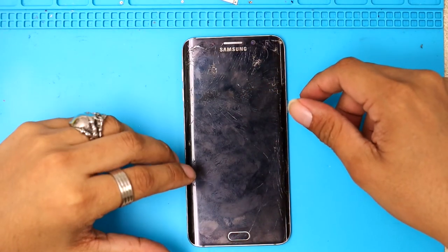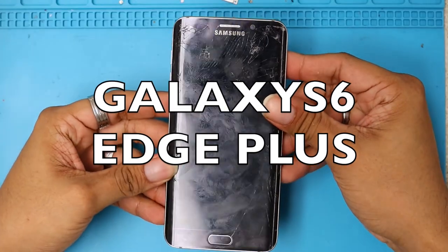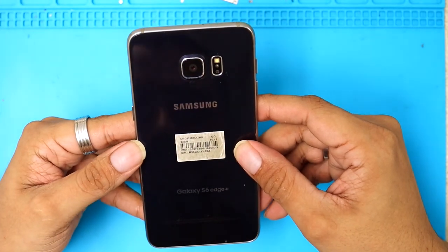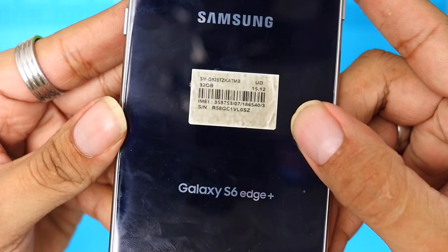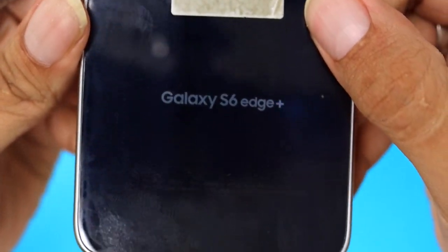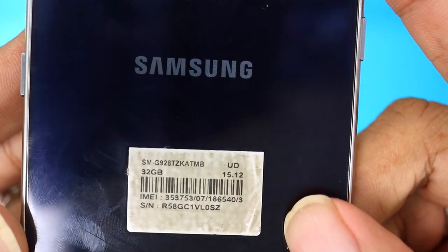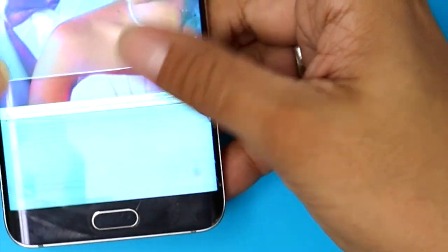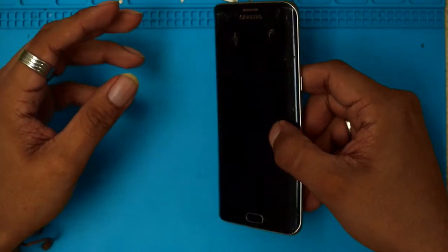Hey, welcome to another video. Today we're gonna work on this phone — the model number is G928T. That T represents T-Mobile. As you can see, it's all messed up; the LCD is broken right here.